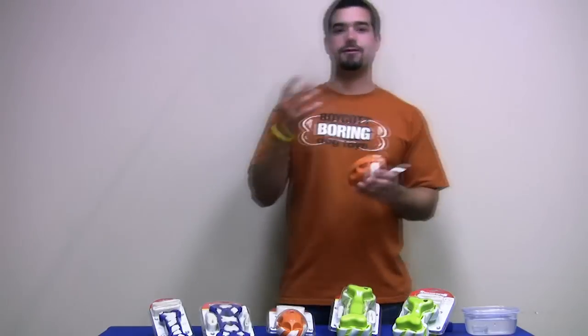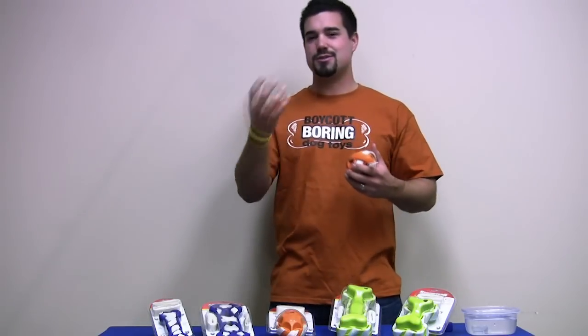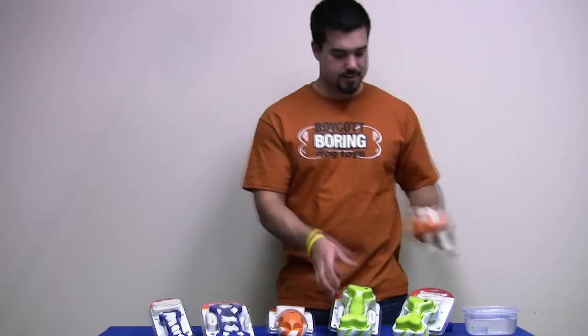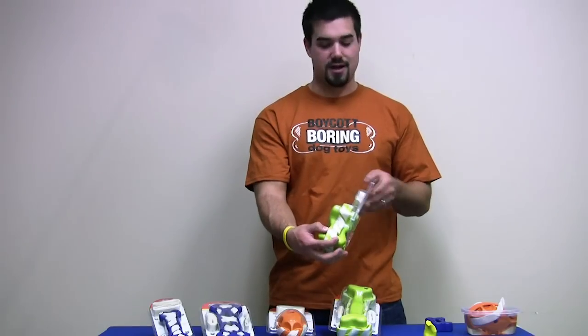Dogs love rawhide, but people are afraid of it because a lot of rawhides have knots and you can swallow large pieces. Our rawhide is safe and non-toxic. It comes off in small pieces — when the dog chews it, basically this is the size piece that your dog gets off.